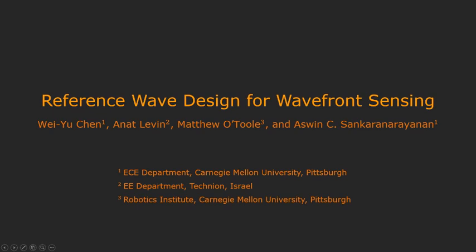We present ReWave, an adaptive imaging technique for wavefront sensing.